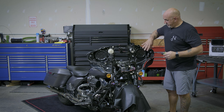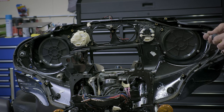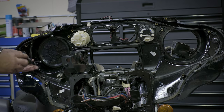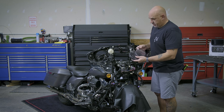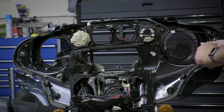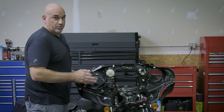Next we're going to remove the factory speaker grills. With a T25, there are three bolts holding them in, so let's remove those now. Rockford Fosgate labeled each grill so you know where to put it — left clutch, right brake — so let's get those put in. Remember, you're using the factory screws and screwing back into plastic, so no need to over-tighten.